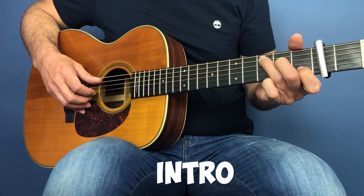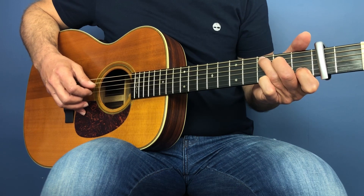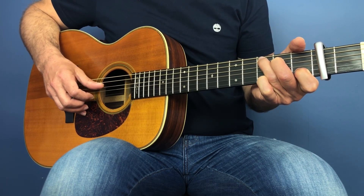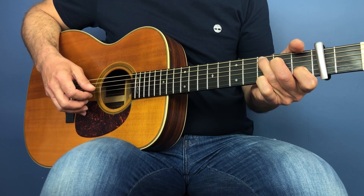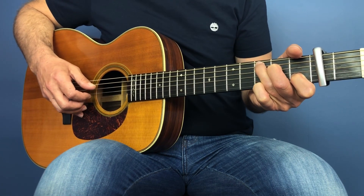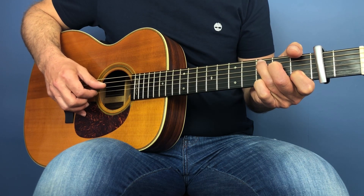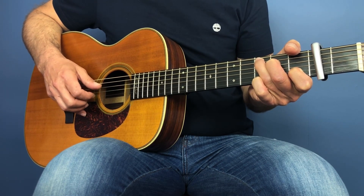The song starts with the 5th string and the 2nd string being played in unison, but we take off the index finger. We pluck the 5th and the 2nd, and then we hammer that index finger back on the 2nd string at the first fret. So that's the 5th and 2nd strings in unison, off with the index, and then on. Then we play 4 in the bass, then the 1st string open, then back to the 5 in the bass, and we play the 2nd string. We finish with a pinch — the 3rd and 4th strings in unison. That repeats on the intro.